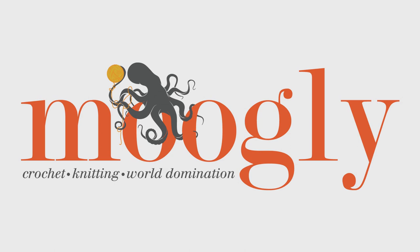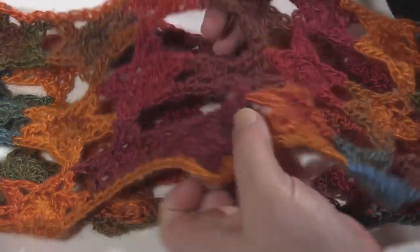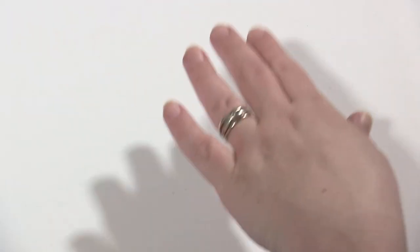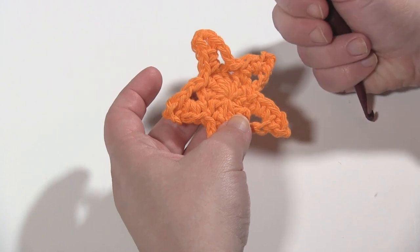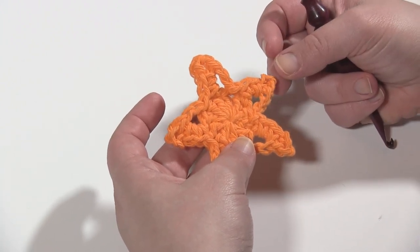Hi, this is Tamara from Mooglyblog.com and in this video I'm going to demonstrate how you put together the motifs in the join-as-you-go method for the starstuff cowl. Here you can see the finished cowl — it's a cowl so it's doubled over, but it's stars that are joined as you go. For a better picture, please visit mooglyblog.com. There's a post linked in the description with full instructions for this pattern. Here I'm just going to be demonstrating how it comes together.